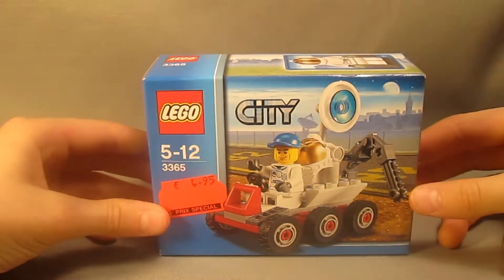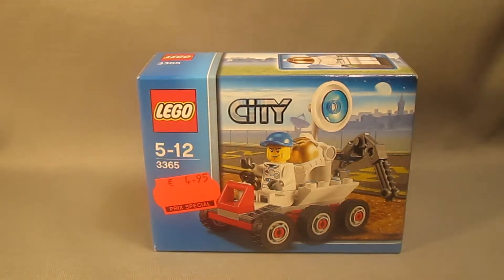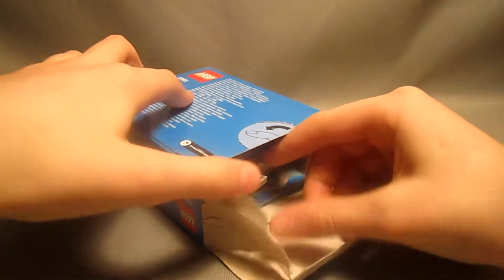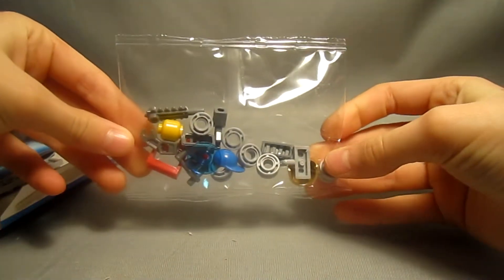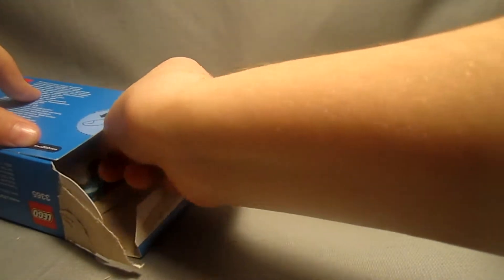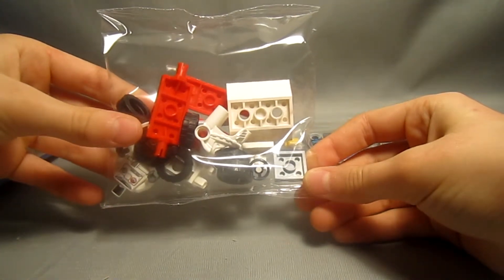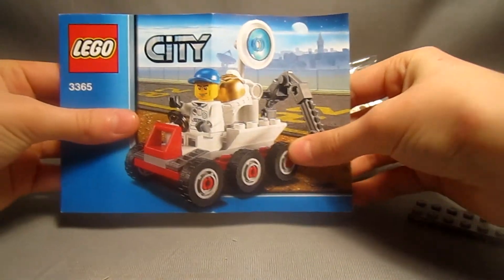I'll unbox this set and show you what the Space Moon Buggy holds. Inside we get a small bag for the smaller parts, a 2x8 plate, another small bag for some of the larger pieces, and an instruction manual. I'll put this thing together and I'll be right back.